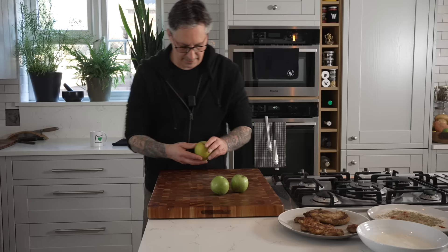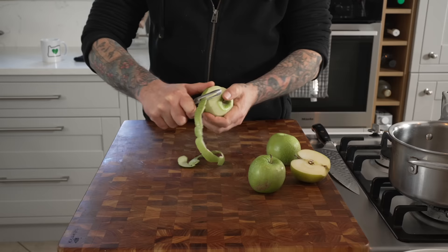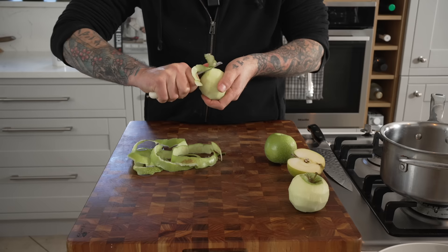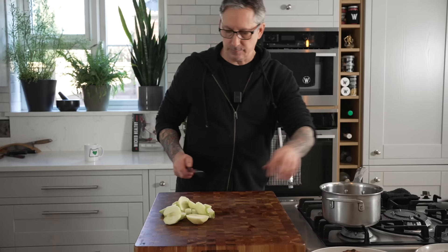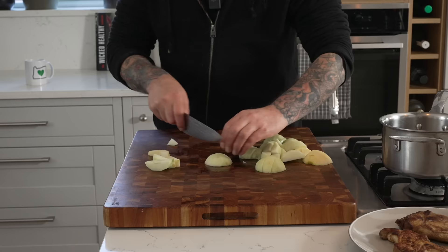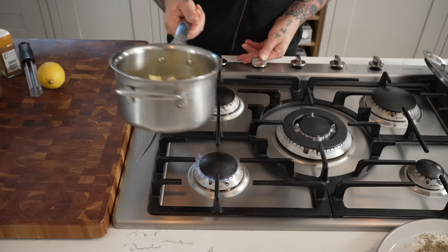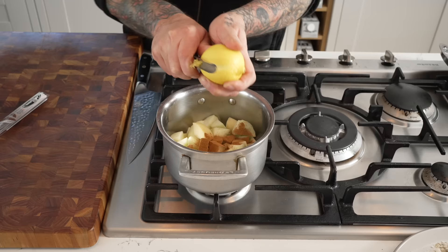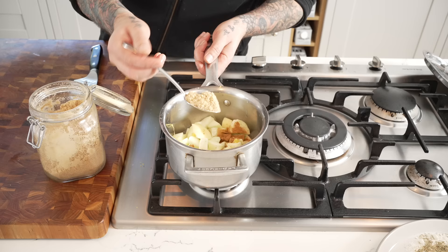I have some apples here. This one has a brown spot on it — oh, that one's not good at all, look at that, gross. The one thing I don't have in the house is a paring knife, so I'm just going to use this peeler. It's always a nice game trying to get it in one long ribbon. Quick rough chop. A little bit of heat. I'm going to add about a teaspoon of cinnamon, a couple zests of lemon, a little bit of lemon juice, a quarter cup of water, and a tablespoon of brown sugar.